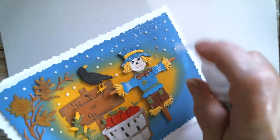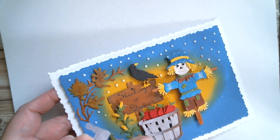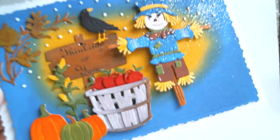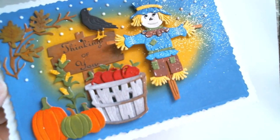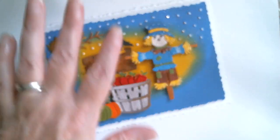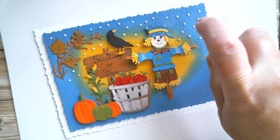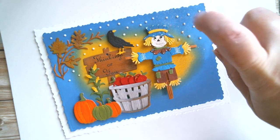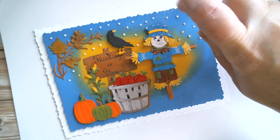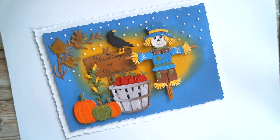If you want to put an even shimmer of glitter onto something — can you see that? — it does produce an even shimmer. But what it hasn't done is locate my little dots. You could try, but what it's doing is blowing the rest of the glitter away from the glue dots, and it is applying just a little bit of glitter there.